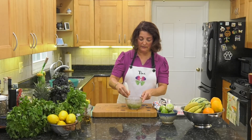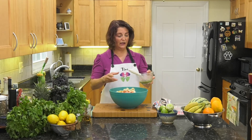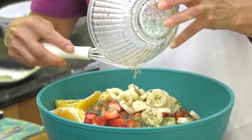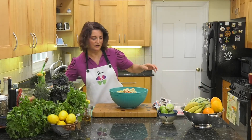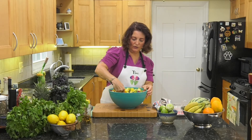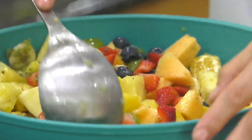Mix it all up. You can use lemon juice if you don't have limes — lemon or lime helps to preserve the fruit. If you have a huge bowl of fruit, you might want to double your dressing recipe. The lime keeps the fruit from going brown — not bananas though, which is why I say put the bananas in last.